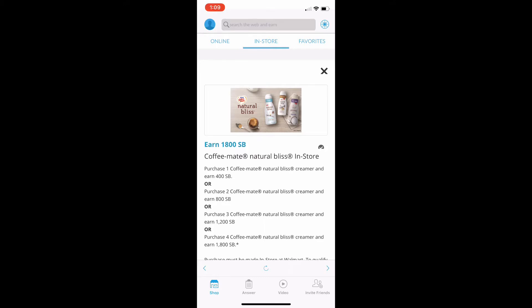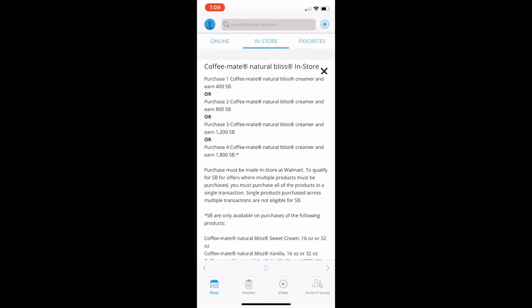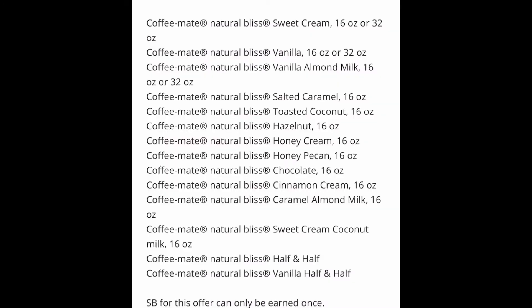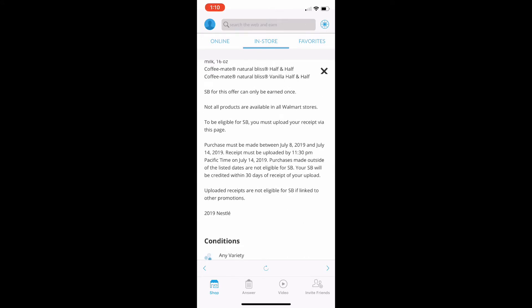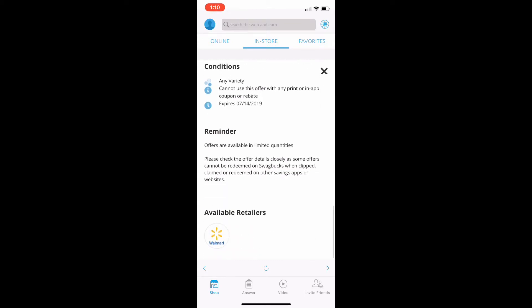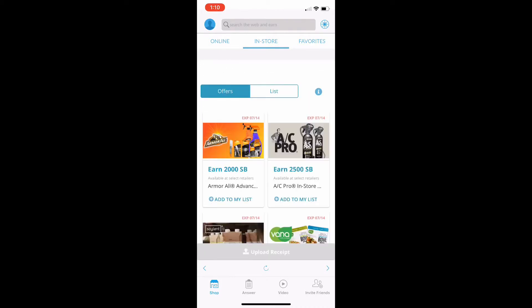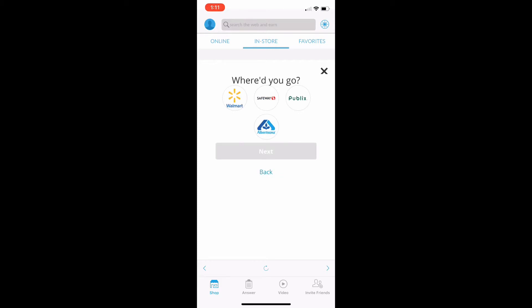Today I purchased four Coffee Mate Natural Bliss creamers and I'll earn 1,800 SwagBucks, which is $18. It can be any of the varieties listed. Today I got the Sweet Cream. The 16-ounce purchase has to be made between July 8th and July 14th, and it's available at Walmart.